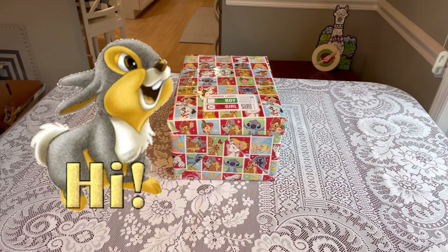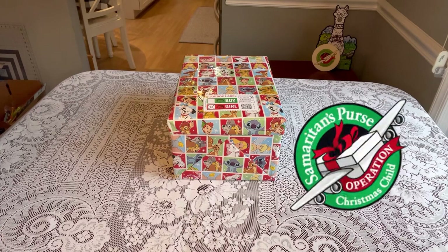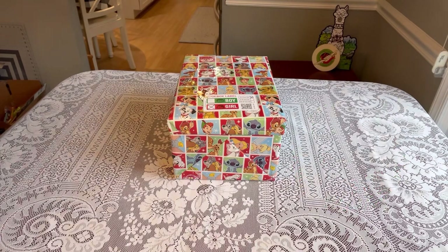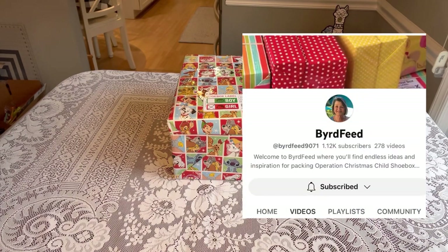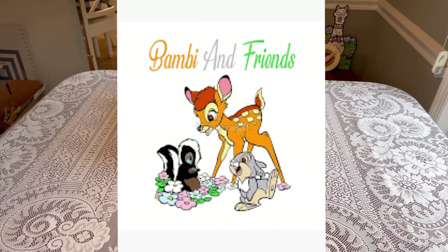Hi shoebox friends, this is Denise with D Rogers. Welcome back for another unboxing for Operation Christmas Child. Today's unboxing is a collaboration with my good friend Trish from Bird Feed. If you're watching this video first, be sure to check hers out after you watch this. I'll put a link in my description at the end of the video that'll take you directly to hers. The name of this collaboration is Bambi and Friends.